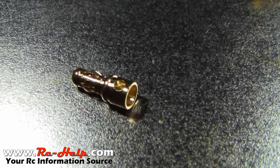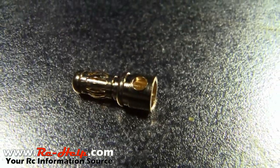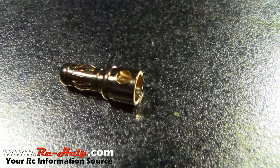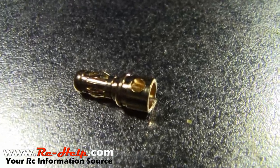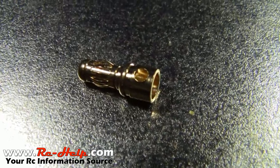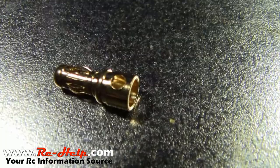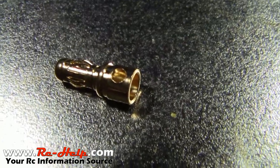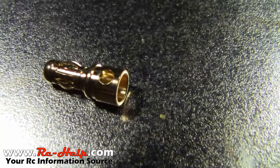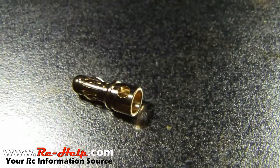You can see in here there's a little hole inside that bullet connector. That's going to serve two purposes: one, it's going to allow you to get your soldering iron on the outside of it to melt the solder on the inside more efficiently, and it'll melt a little faster so it won't get as hot. Also, it's going to create a little cavity for the solder to hold on to so that your wire doesn't pull out.